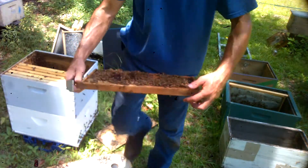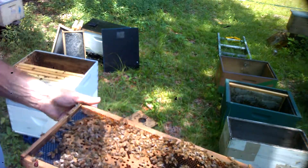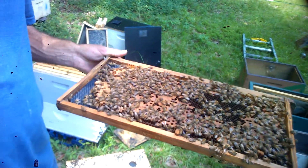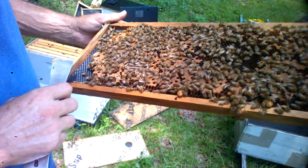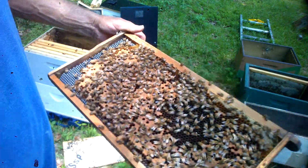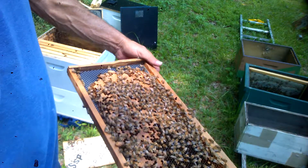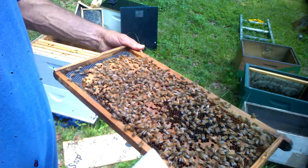First frame out — there's a dry peanut right here, nothing in it. Got a queen cell right here; looks like she's hatched. So now I'm gonna have fun looking for the hatched queen that might have come out. By looking at it, I'll have to say she has hatched out.